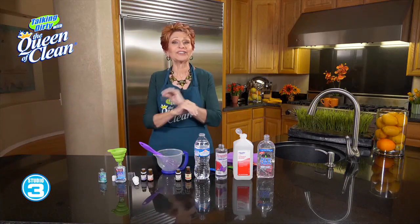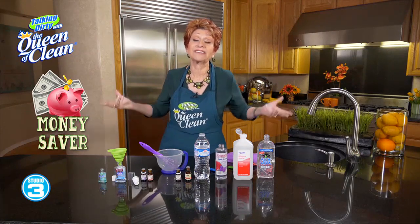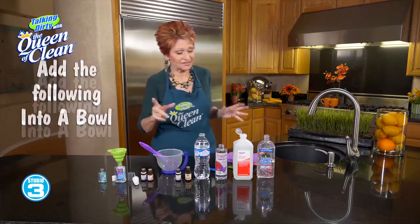So this is a natural, easy one. It costs you pennies to make. And I repurpose my hand sanitizer bottles that I've had before and use those to put it in. Let me show you how quick and easy this is to do.